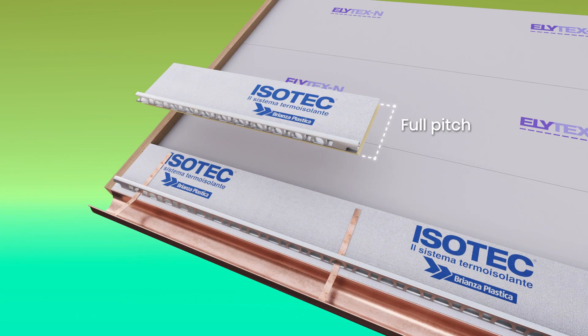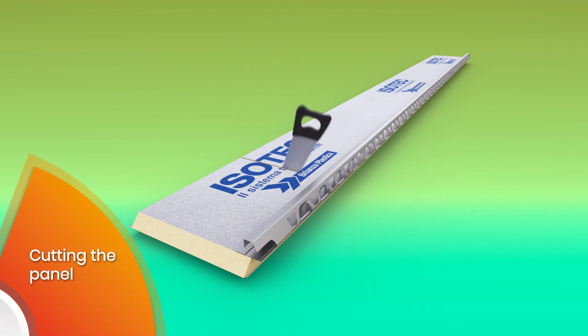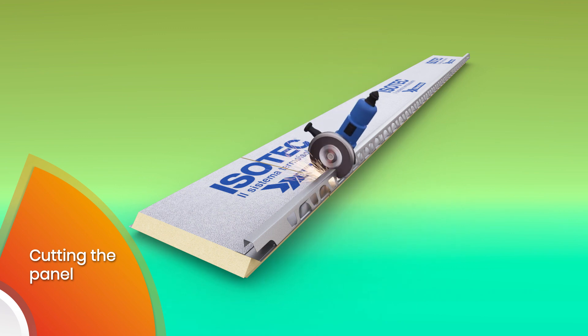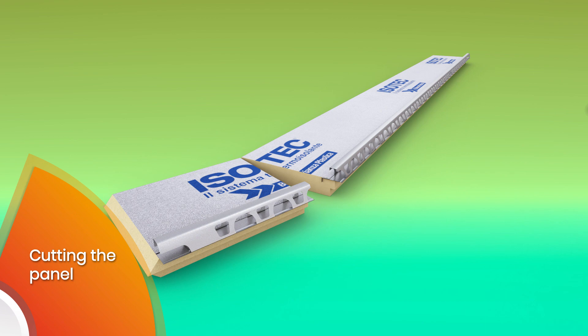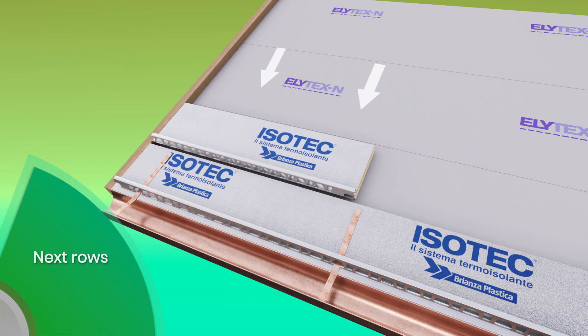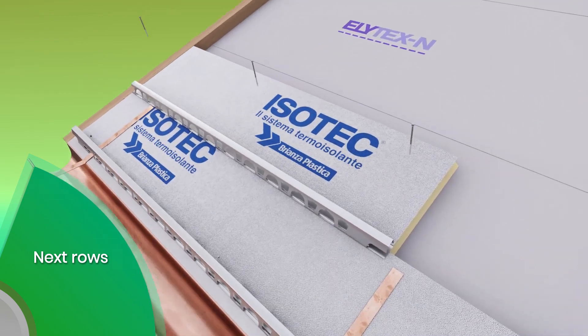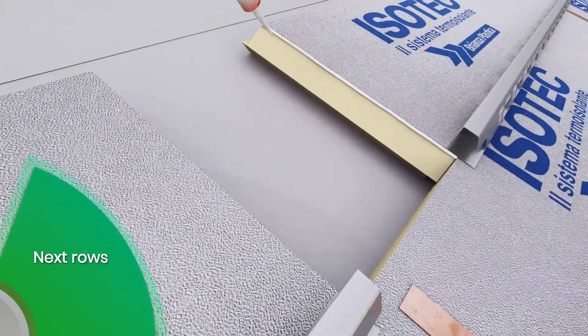Continue with the second row, starting with a full pitch panel and shortening it to reduce its length so that the side joints are staggered with respect to the first row. The panel can be cut in two stages using a rigid blade saw for the foam part and a flexible disc blade for the metal part, or in one stage with a flexible disc blade. Before fixing the panel, pull it towards the one underneath so that it aligns perfectly with the batten. Follow this sequence for the next rows.